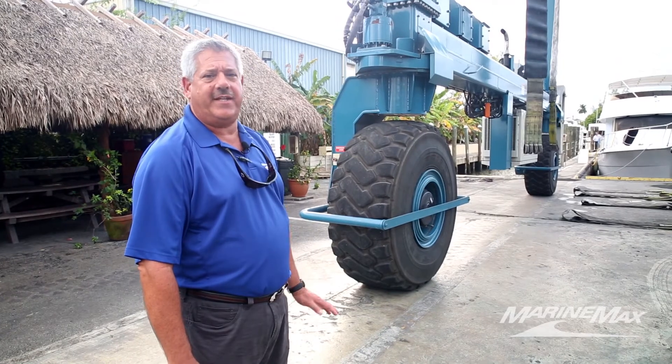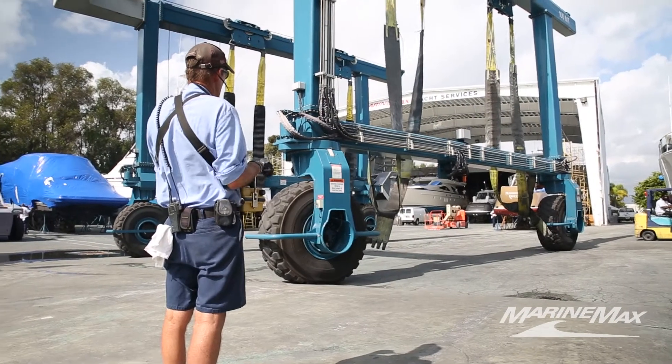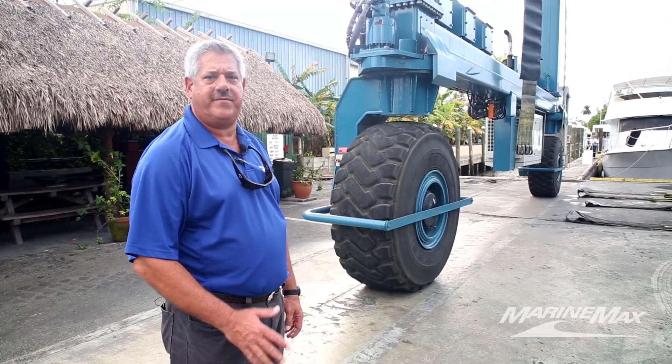The machine is state-of-the-art — it can turn a full 360 degrees on its own axis, all the wheels turn, and the machine can go sideways, so we can get boats into tight areas and really stack the yard properly for maximum efficiency.